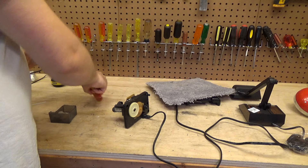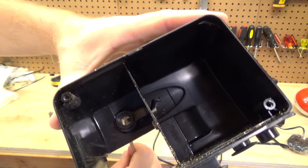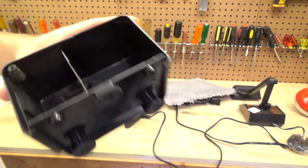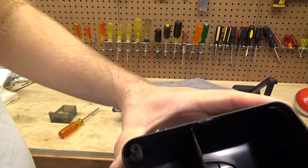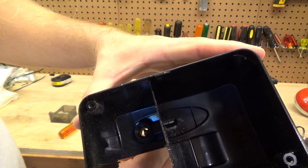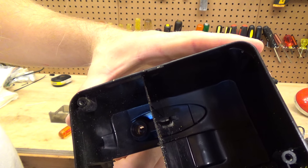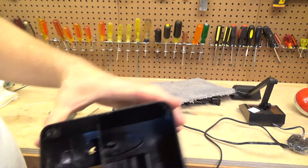It looks like part of the switch is inside of here. It appears to be that when you stick this in here, it pushes that over. That, I think, is working properly — it seems to have a good amount of spring to it still. I don't think that that's the source of the problem. So whatever that contacts might be the source of the problem.